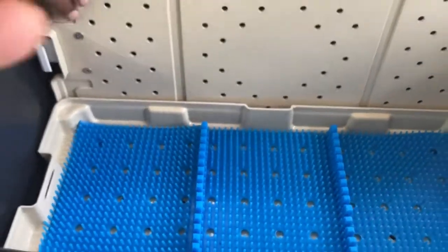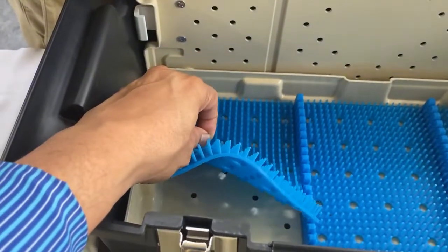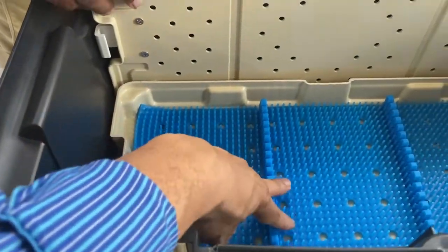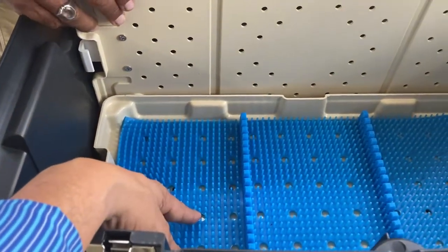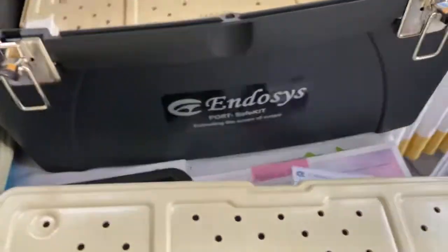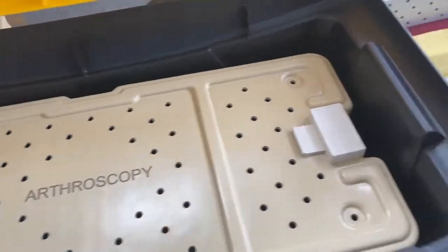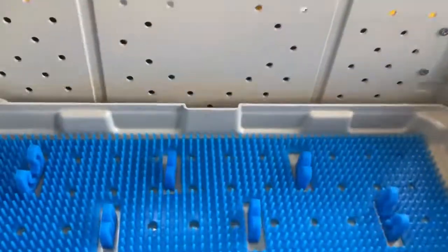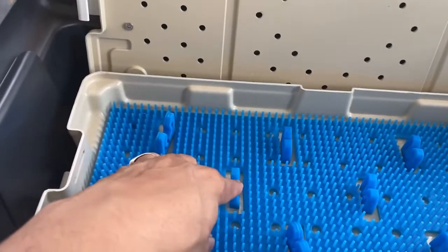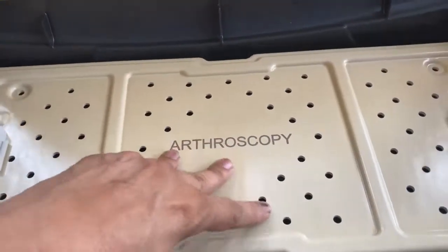You can slide the instruments into these silicone mat holders. They do not absorb moisture, so they do not incubate micro-organisms — unlike sponge-based holders. These silicone holders will hold your instruments or scopes in a secure and proper manner.